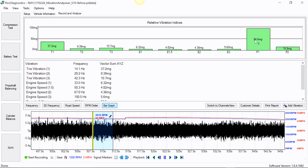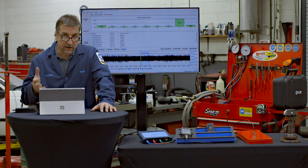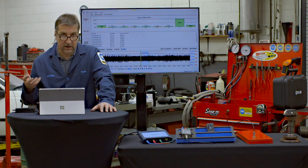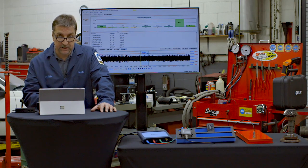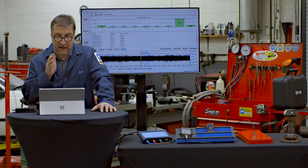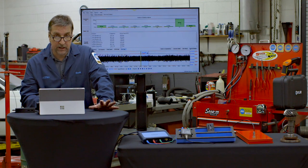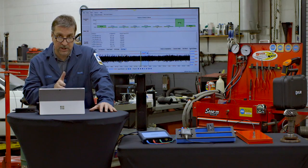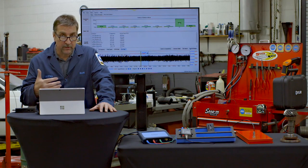You have P for prop shaft, E for engine, and T for tires. The sum is at about 94 to 100, tires are at 28.9. At this point we knew we were starting to doubt ourselves where this vibration was coming from, because the driveshaft had been out of the car twice. But looking at the data, we know it's related to the prop shaft, so confidence is high and we can go in and start looking deeper at what's going on.